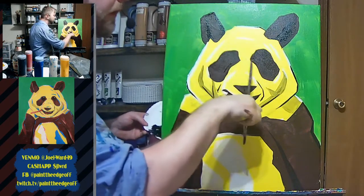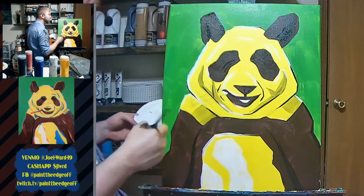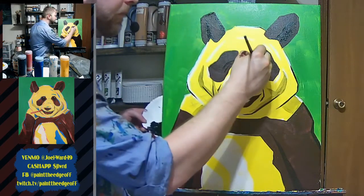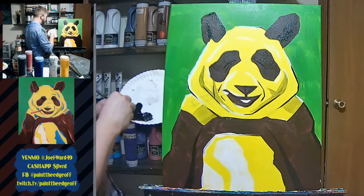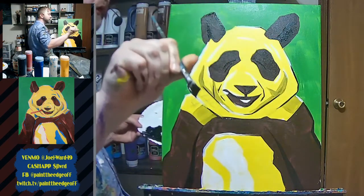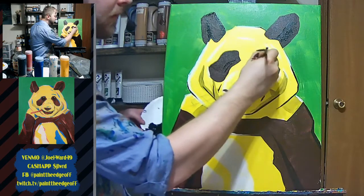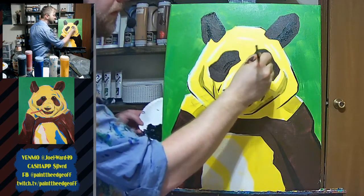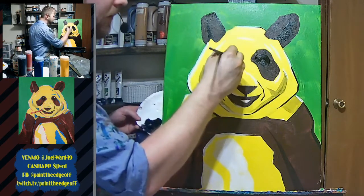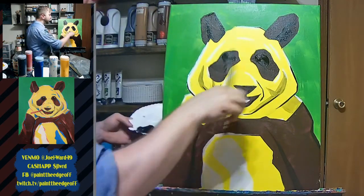There's a little point right here on both sides, right in the middle. I'm giving myself a little space and making a little line that goes down. Same thing on the other side. Then I'm going to make a big circle by pressing down and twisting my brush around. Nice big eye — it's a little cartoony, but you never notice panda eyes really because of that black mask. It's hard to see them.